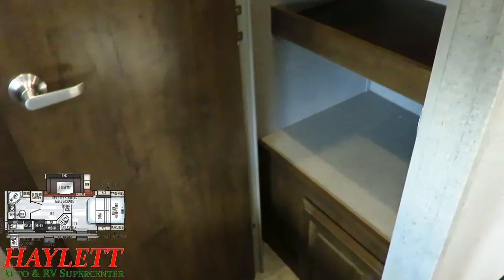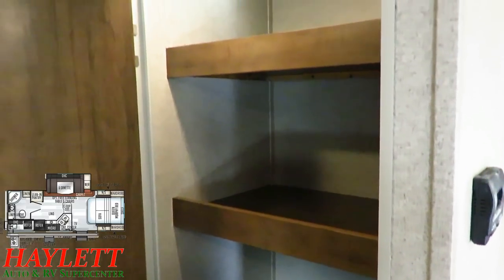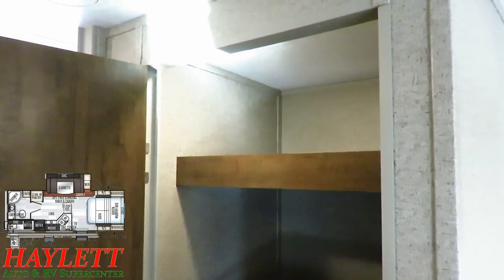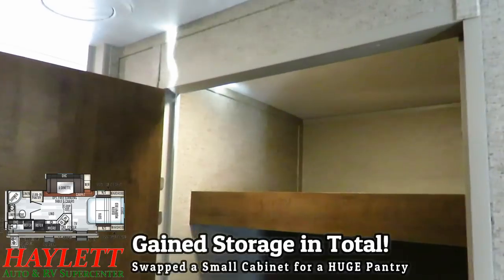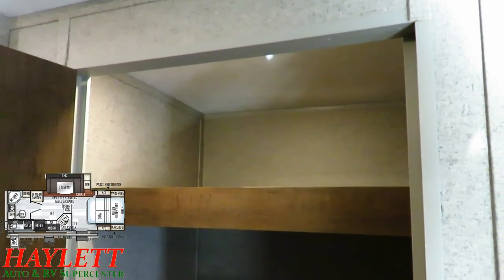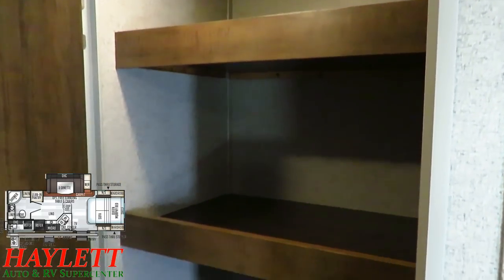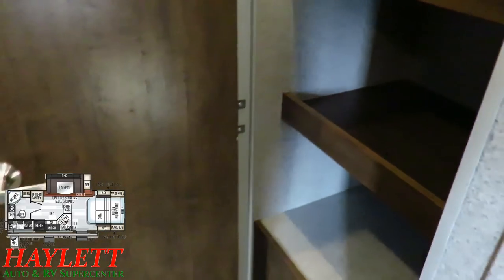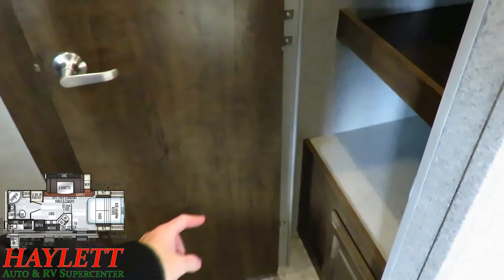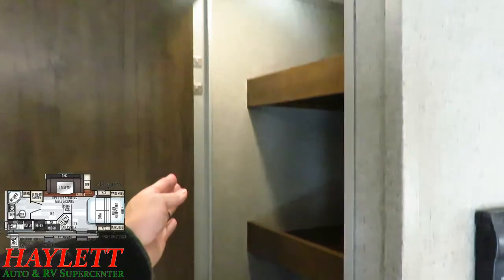When they moved the entertainment center, you might've sacrificed a small overhead cabinet, but look at what you gain in exchange. You did not remove storage in the 2507S Rockwood — they only moved it. Now you've got more pantry space here than any other comparably sized Murphy bed camper could ever hope to offer. They even left the shelves back just a little bit so you've got a perfect spot to keep a quick broom.